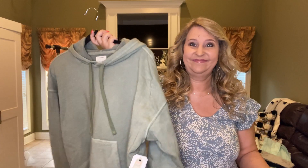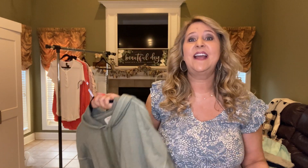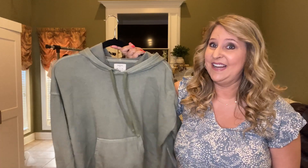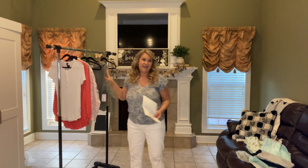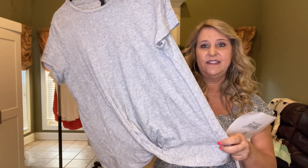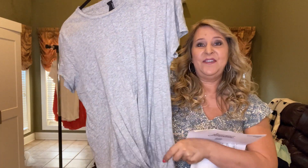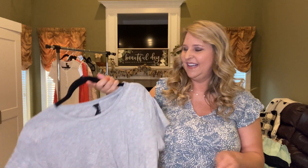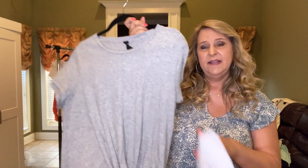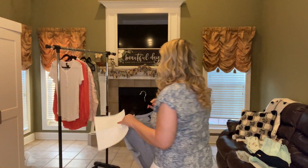The sweatshirt is by Billabong — it's cute, but these kangaroo pouches just make me look bigger, so I'll try it on but will probably not be keeping it. Next is a t-shirt — this is the Twist Front Tee in heather gray, it's $45. If it were a tie front I'd be done, I have a gazillion of those. This feels really good — it's by Bobby Los Angeles, just a gray t-shirt with a little twist.